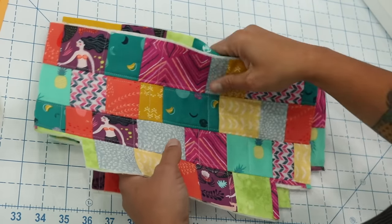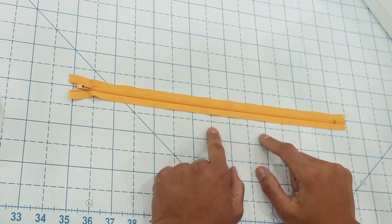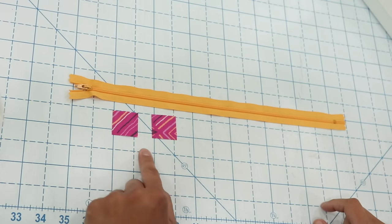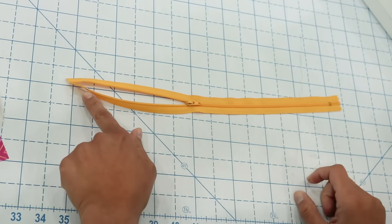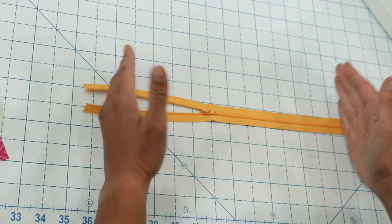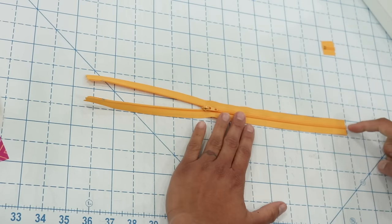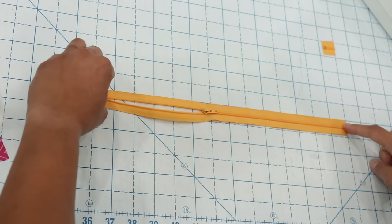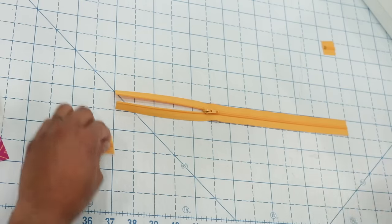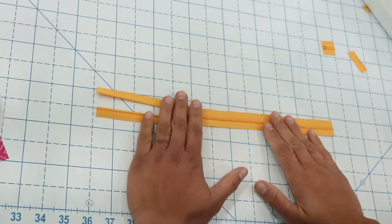Once both exterior panels are topstitched, set those aside and grab your zipper. This pattern calls for a 14-inch or longer number 3 craft zipper. I also have two little pieces of fabric that measure one and a quarter inches square for the zipper tabs. First, cut the zipper to size — I want to remove the metal stops on both ends. Cut it down so from end to end with no metal it measures 13 inches. Do not let the zipper pull swing off the edge when you cut, as it can fly off.